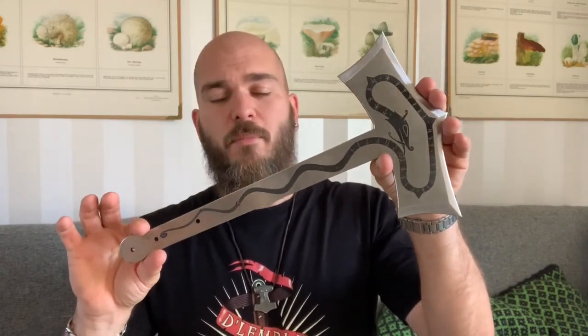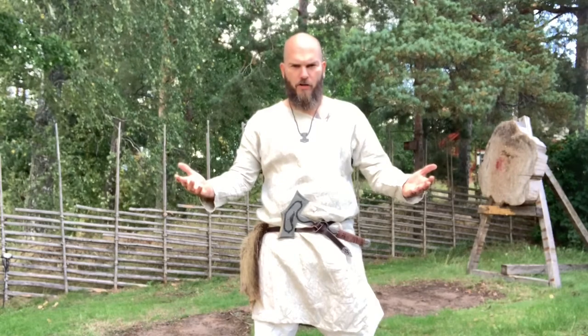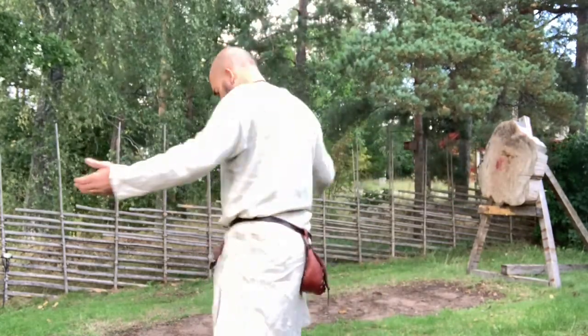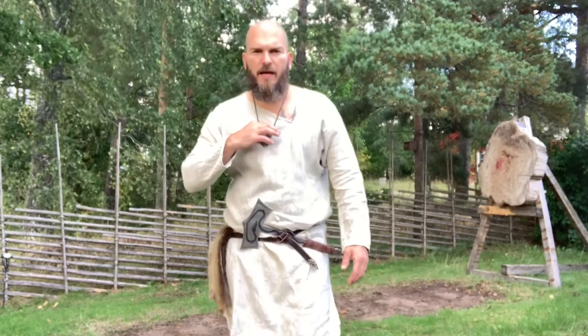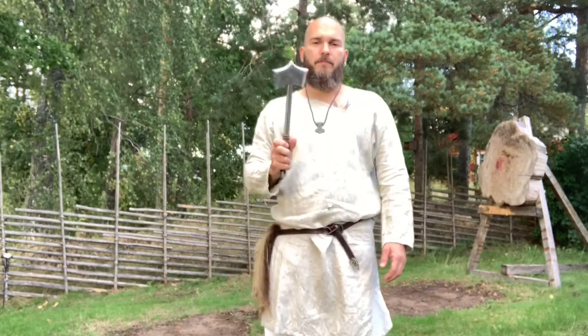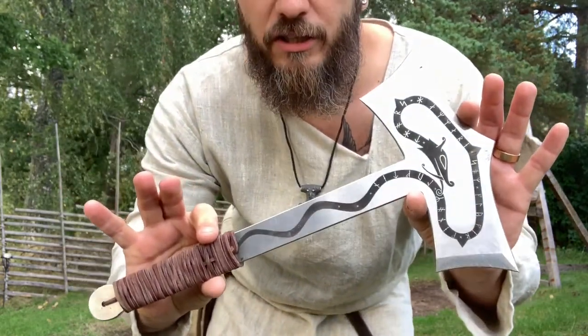This one I'm gonna put a leather wrapping on — I'm gonna make this one beautiful. I'll show you just in a bit. Let's go back to the Viking ages and see how this one works out. Welcome to the Viking ages, or something like that. This is actually how Vikings would dress.